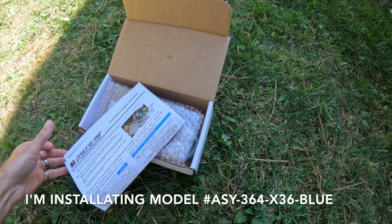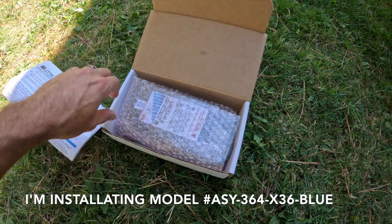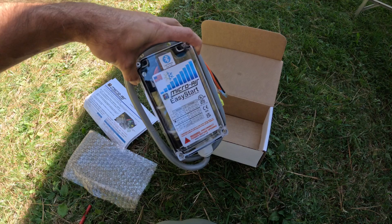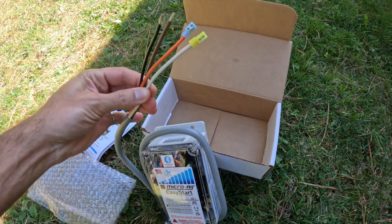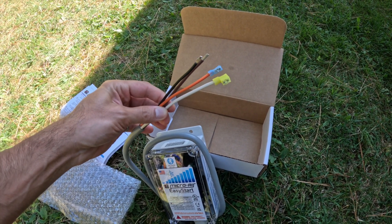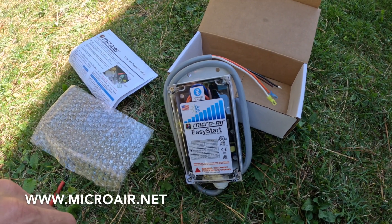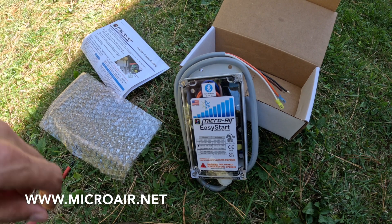Taking it out of the box, the unit has four wires that I'm going to need to connect, and I'm going to follow the instructions from the MicroAir website that are specific to my air conditioning unit.